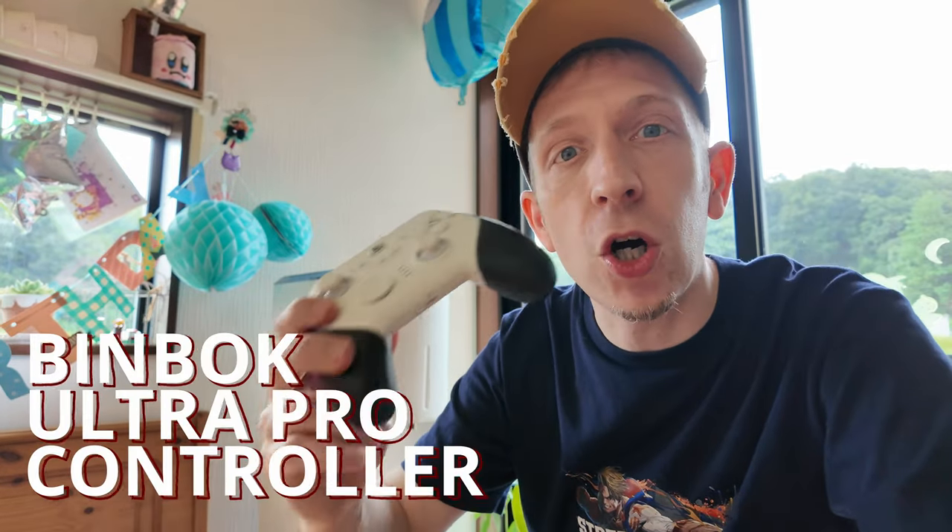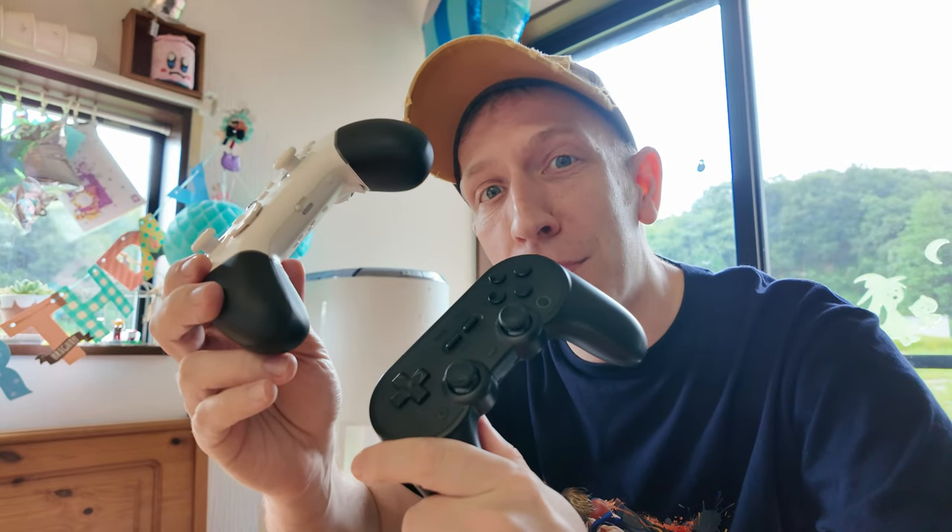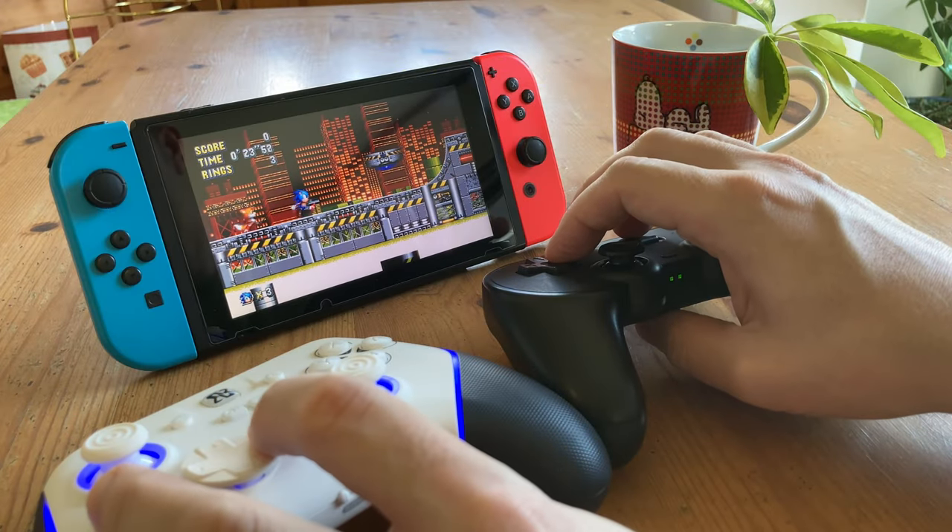In today's video we'll be checking out the Binbok Ultra Pro. This is a multi-system controller, very much like our little buddy the 8BitDo Pro 2. Can it beat it? Let's find out.